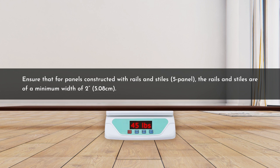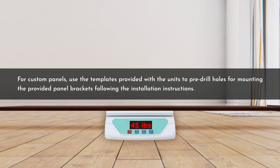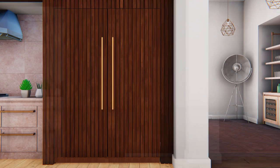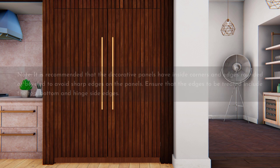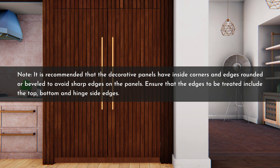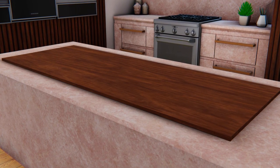Ensure that for panels constructed with rails and stiles, the rails and stiles are a minimum width of 2 inches (5.08 cm). For custom panels, use the templates and adjustment screws provided with the units to pre-drill holes for mounting the provided panel brackets following the installation instructions. The minimum distance between the handle and the side edge of the overlay door panel should be 1.5 inches (3.81 cm). The panel attaches to the appliance door via included brackets. It is recommended that decorative panels have inside corners and edges rounded or beveled to avoid sharp edges — edges to be treated include the top, bottom, and hinge side edges. Verify that the overall panel dimensions match the recommendations for the model and inspect for any initial damage.